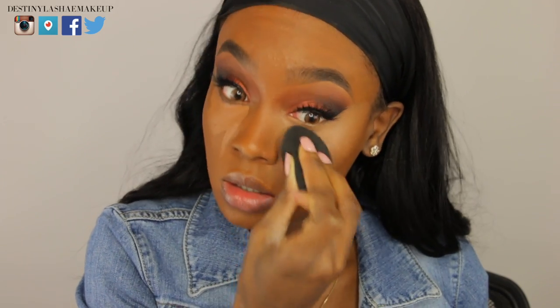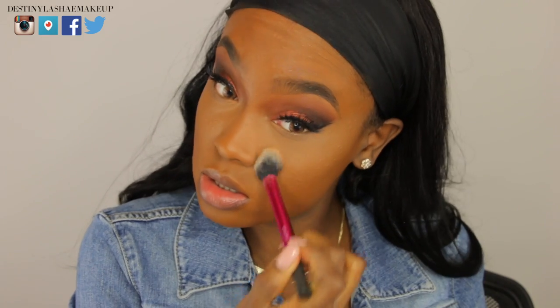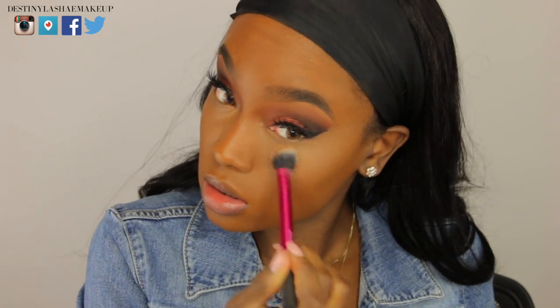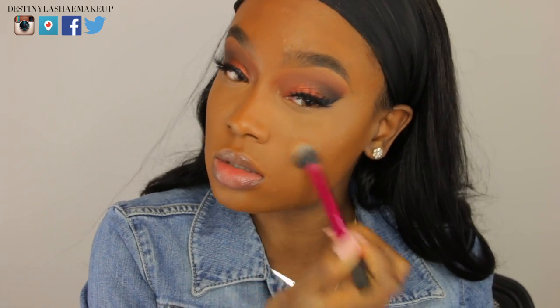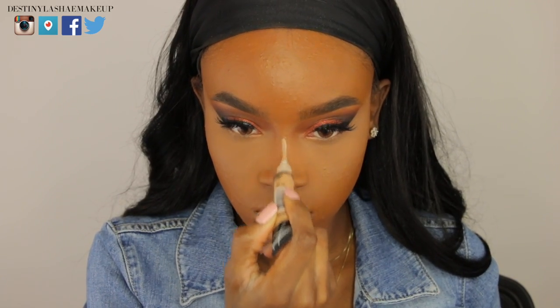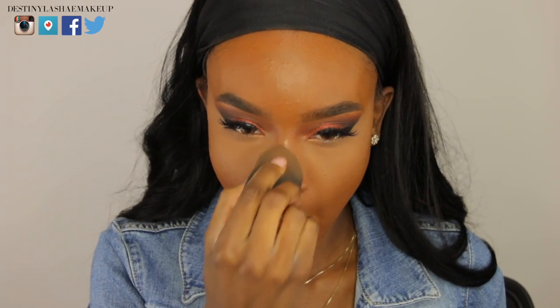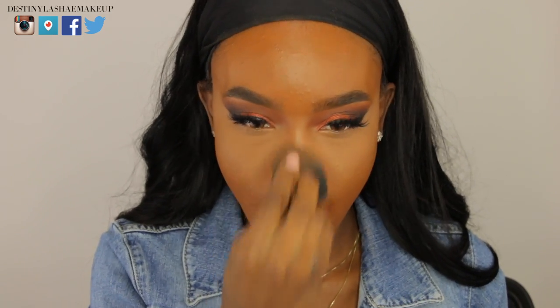I'm using my beauty blender to gently pat the concealer underneath my eyes, then doing the same to both eyes. Now I'm going in with my Laura Mercier translucent powder mixed with banana powder to set my under-eye area — this prevents creasing and makes it look smoother. Then I'm taking the LA Pro concealer down the bridge of my nose, on my cupid's bow and chin, patting it out with the beauty blender.